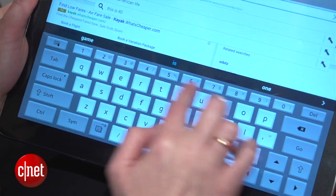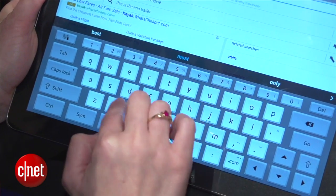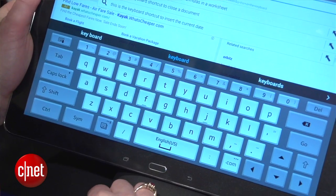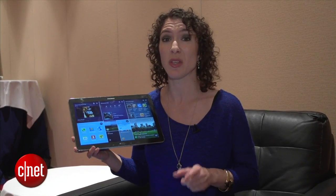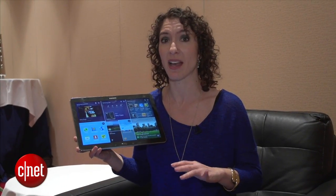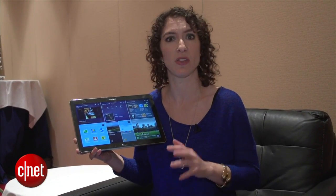Another cool feature — and probably one of my favorites from the short time I've had with the device — is the virtual keyboard, which looks a lot like a desktop keyboard. You've got tab and control buttons, you can use shortcuts, and there's a very slight bit of haptic feedback if you're the kind of person who likes to know when you've pressed a key.